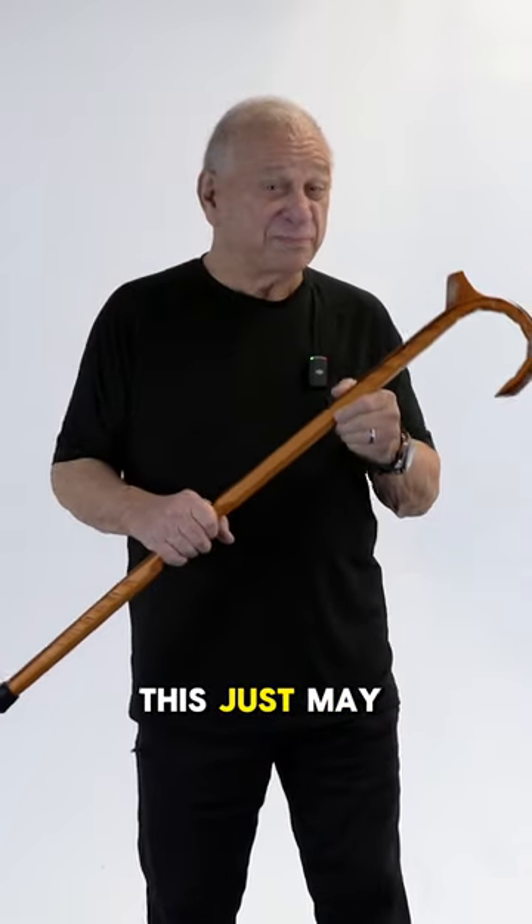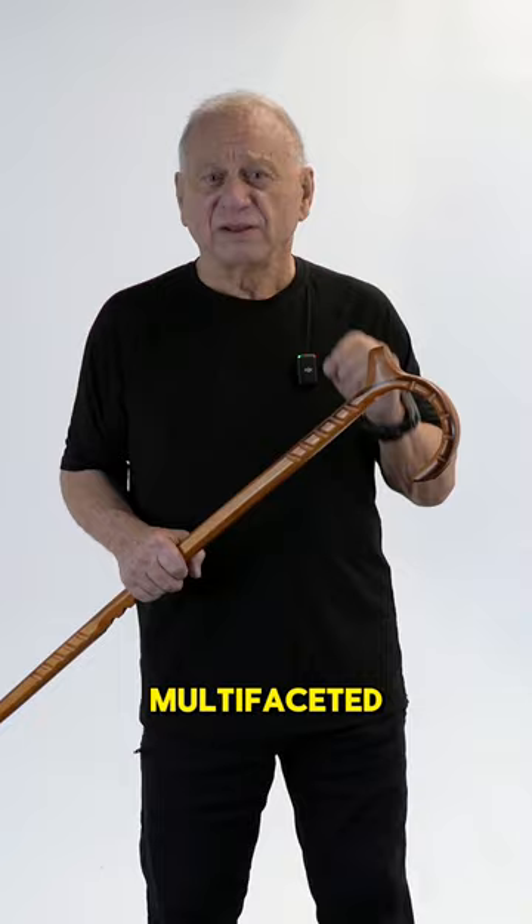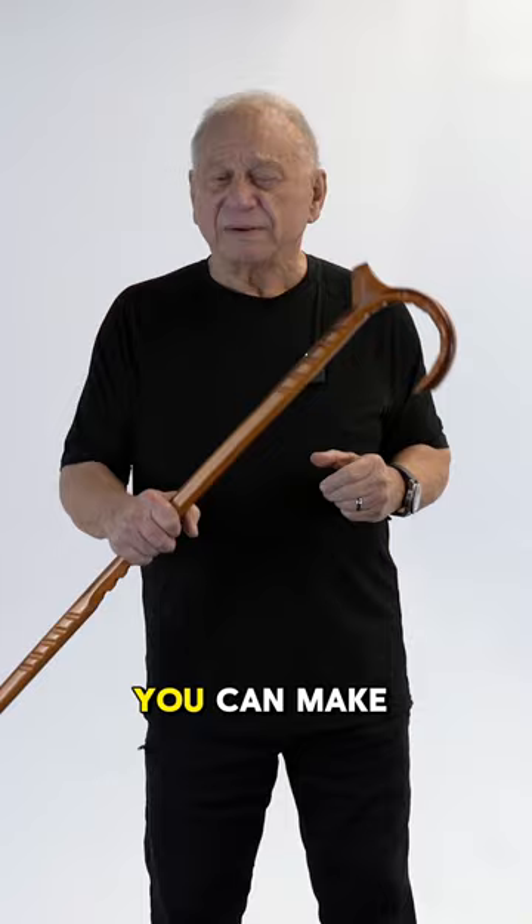To many people, this just may look like a cane, but with a little training, we like to refer to it as a bi-directional, multifaceted, ambulatory and tactical response tool. You can make it whatever it needs to be for your purposes, and you'll be proud to carry it, a lot safer when you're using it.